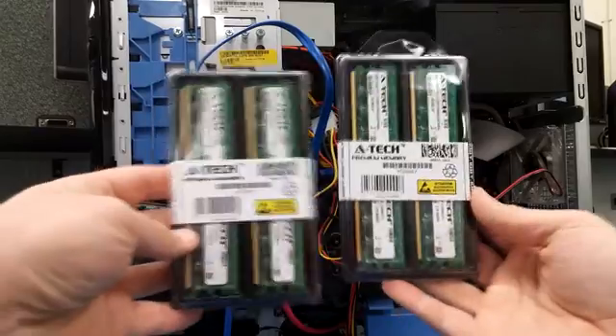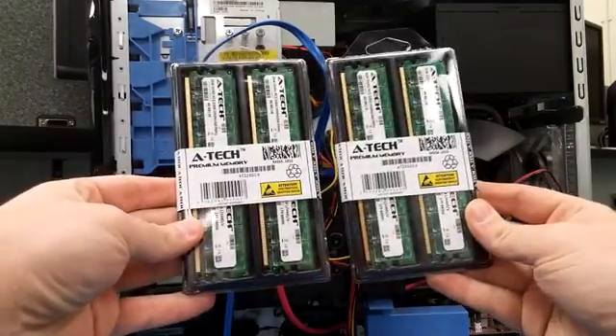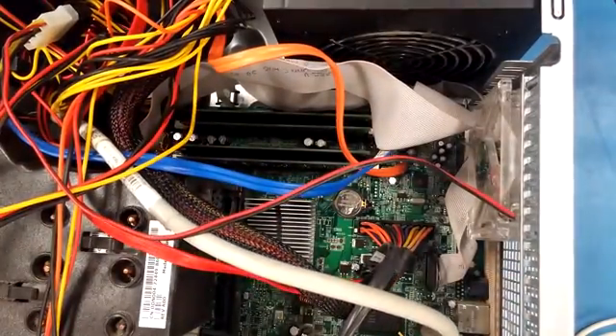I ordered 8GB in total — 2GB per stick of RAM, and I have 4 slots.